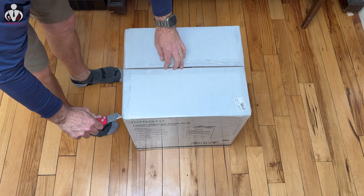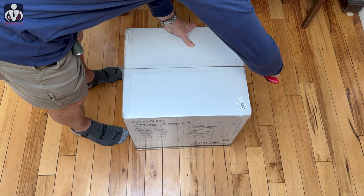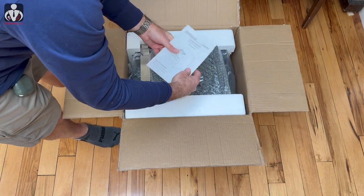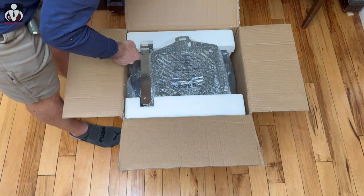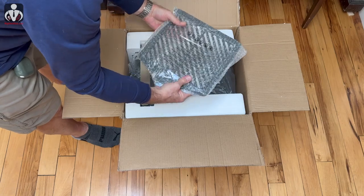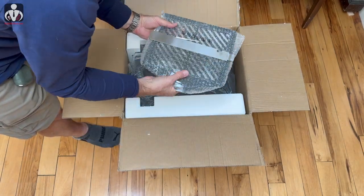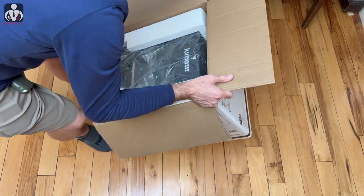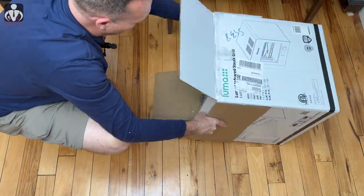Inside you immediately see a manual that goes through all the safety and features in multiple languages — hopefully there are some recipes in there. It looks like there's a heavy cast iron grill and what may be a handle that connects to allow you to take things in and out. Then you have the actual Luma packed inside. Too bad there's styrofoam instead of something more environmentally conscious.